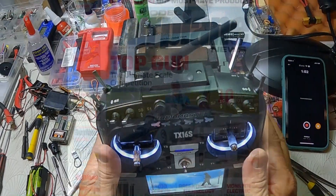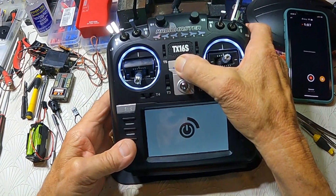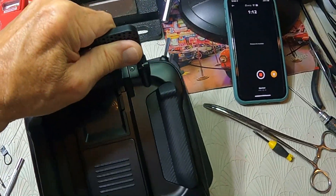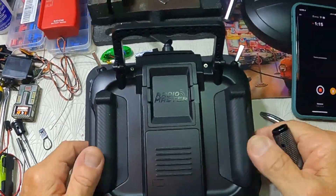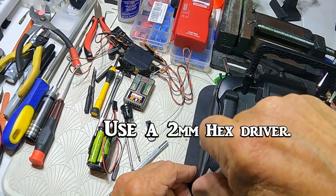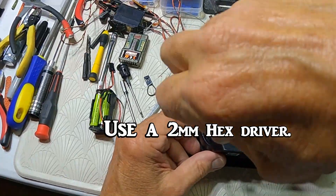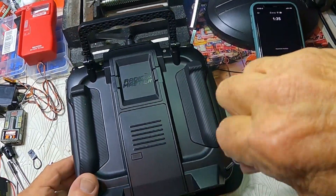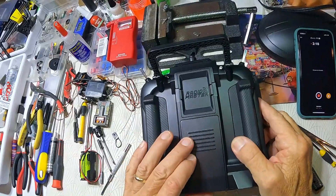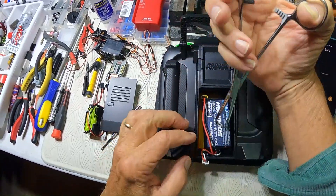I'm going to open it up and see how easy it is to switch these two switches. Let's go ahead and begin — let me shut it off. The screws in this thing are two millimeter hex screws. I'm going to go ahead and pull the battery out.